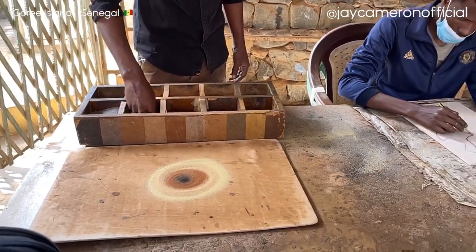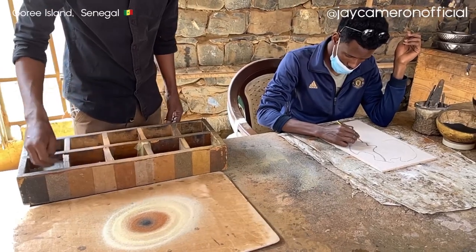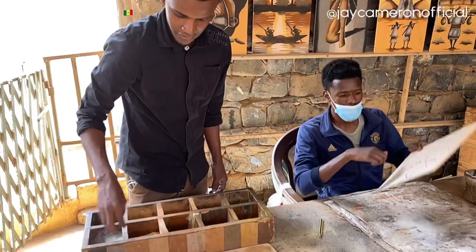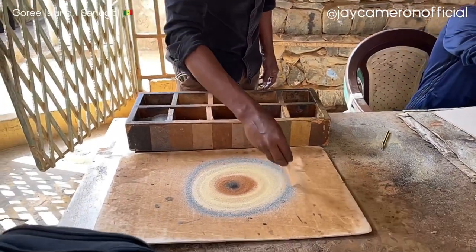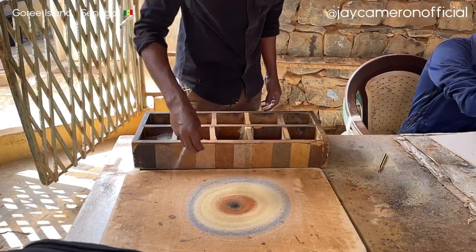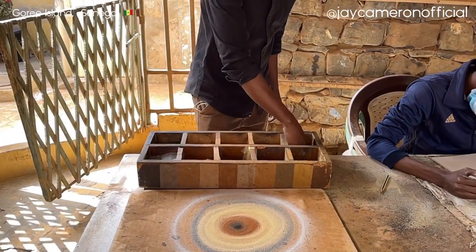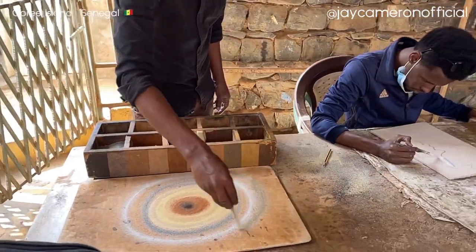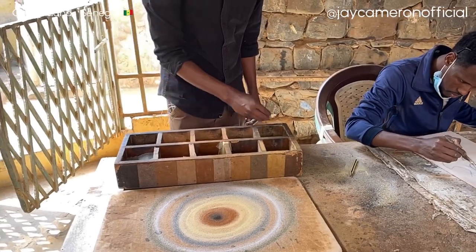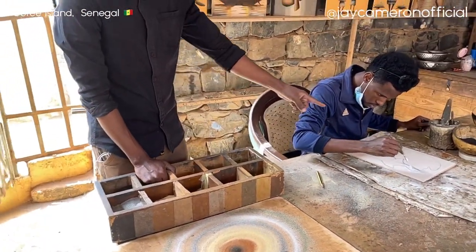We also have the sand from the Pink Lake, 45 kilometers from Dakar, and the sand from Ziguinchor in the south in Casamance. For the island sand, we have to dig to get this kind of color. There is also the white one from the beach of Saly, 84 kilometers from Dakar. And to finish, we have the green one from the Saloum Islands — the green sand colored by the leaves of the mango trees. We can collect up to 15 natural colored sands.